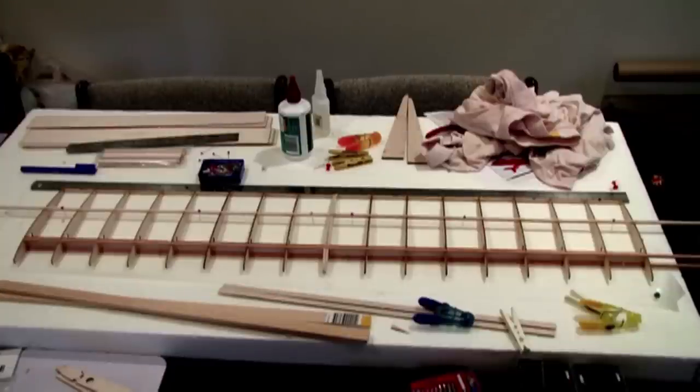Speaking of paranoia, I've only ever scratch built two other balsa planes, but both of them had another spar halfway between the wing spar and the trailing edge. So I thought I'd add one — again, probably overkill, but what the heck. And of course, I used the supplied main spar balsa for this secondary spar.